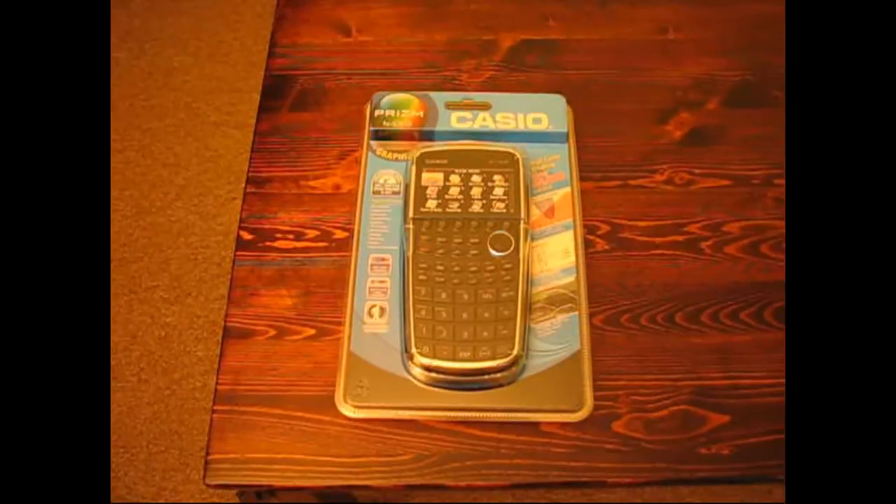Hi guys, this is Lucas from Tech Power Math and you're looking at the all-new Casio Prism. I just received an evaluation copy of the Prism to take a look at over the next couple of weeks and I'm looking forward to getting a review up on the website.